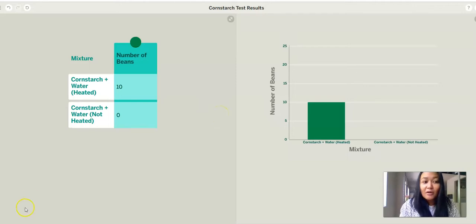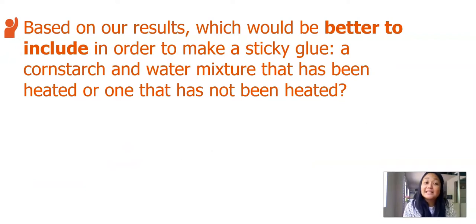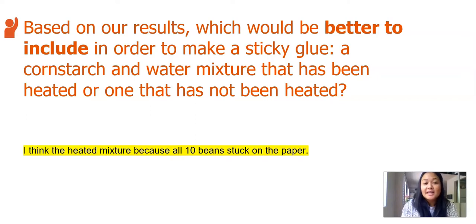Here's how we can share and see our results. After entering our results in the graphing tool that made our bar graphs, let's answer these questions: how many beans did the heated cornstarch and water mixture hold during the sticky test, and how many beans did the unheated mixture hold? In the heated mixture, all 10 beans stuck, and in the unheated, there were zero beans that stuck. Based on our results, which would be better to include in order to make a sticky glue — a cornstarch and water mixture that has been heated, or one that has not been heated? Pause the video and jot down your idea. I think the heated mixture, because all 10 beans stuck on the paper.